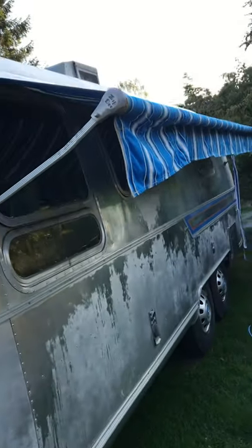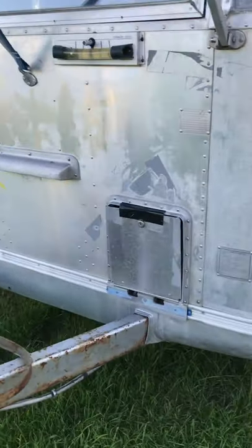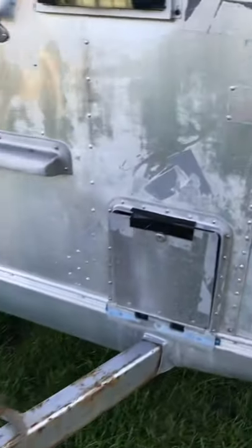Again, the awning on this side is in very good order. And the two battery boxes at the front here, which I haven't tried opening — I probably won't do it whilst I'm on film.